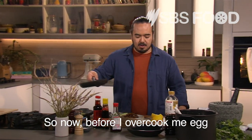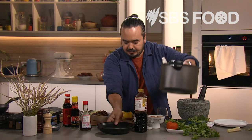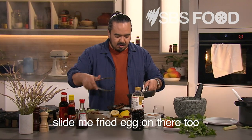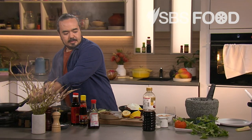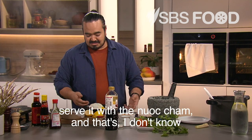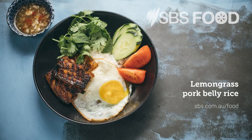Before I overcook my egg, I'm going to put my rice on a plate. Bit of the lemongrass pork. I'll slide my fried egg on there too. Top that with a bit of tomato, cucumber, some herbs, serve it with a nuoc cham — and that's lemongrass pork belly on the barbecue. Complete.